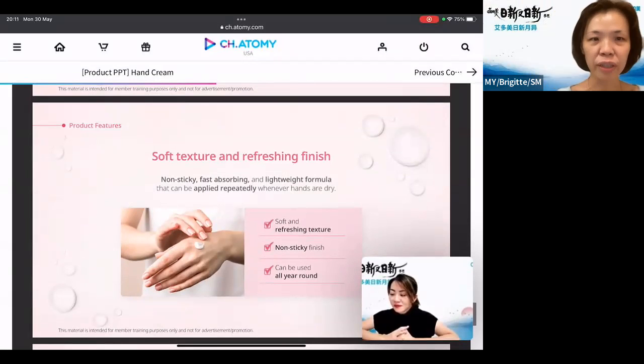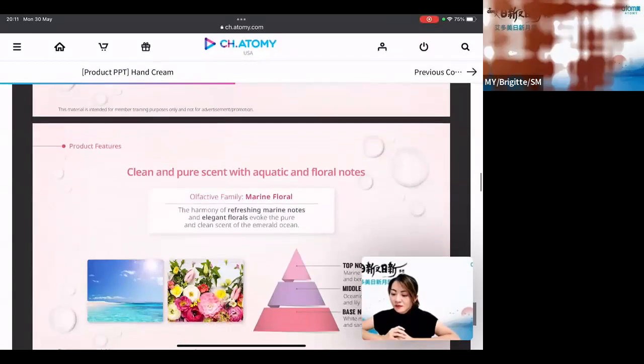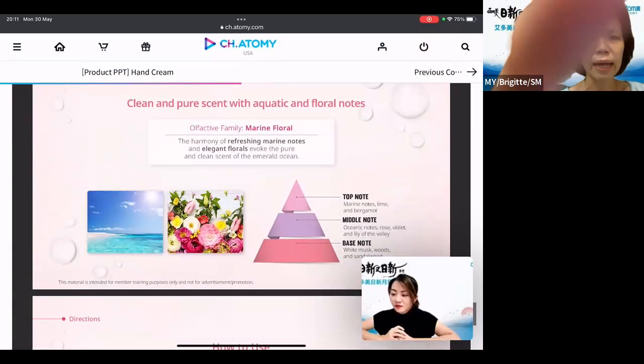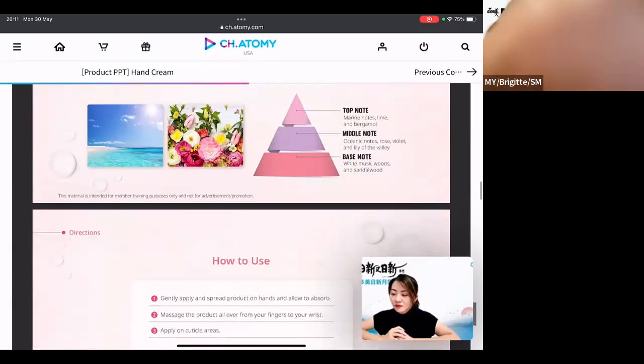It's a very refreshing texture, not sticky at all. You can use it throughout the day — any time of the day. The scent is actually marine flora, very refreshing and elegant. The top notes are marine notes, lime, and bergamot. The middle notes are oceanic notes, rose, violet, and lily. The base notes are white moss, woods, and sandalwood. Very, very nice smell.